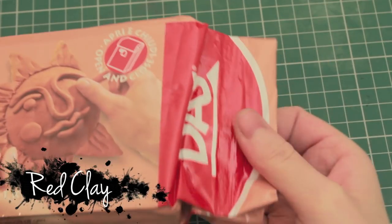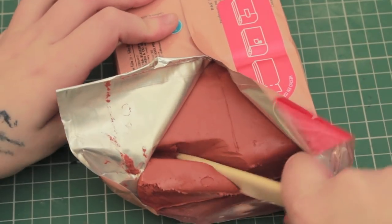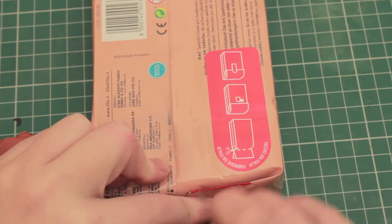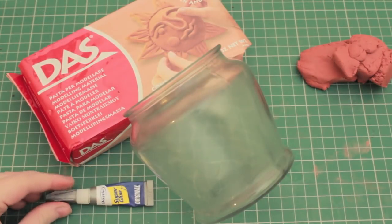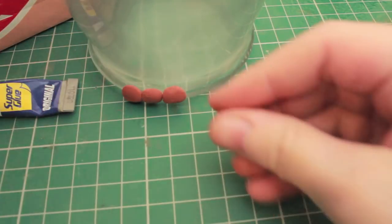First, I'm going to be using some red clay and I'm just going to cut out a small chunk that I need. Don't go ahead and cut out a huge chunk because it's going to start drying, so just cut out a small chunk, cover the packet, and then take out more when you need it. I'm also going to be using an old candle jar and some super glue.